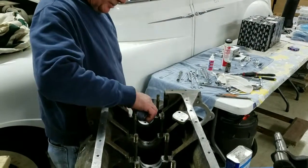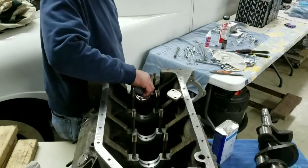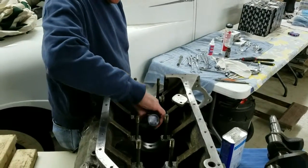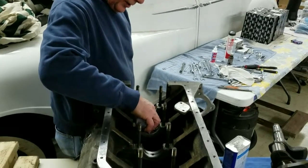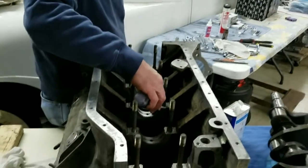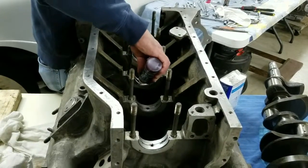We're going to lubricate the bearings with a bit of assembly lube. We don't want any marring of the bearings because they're dry, so we've got plenty of assembly lube in.